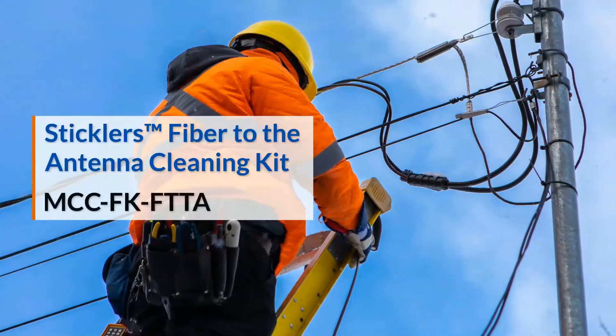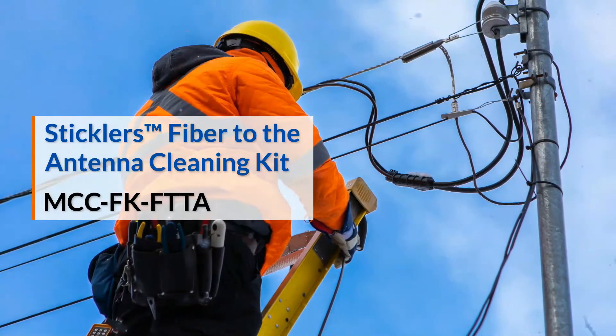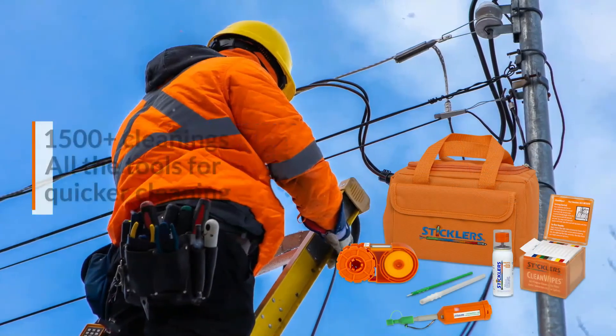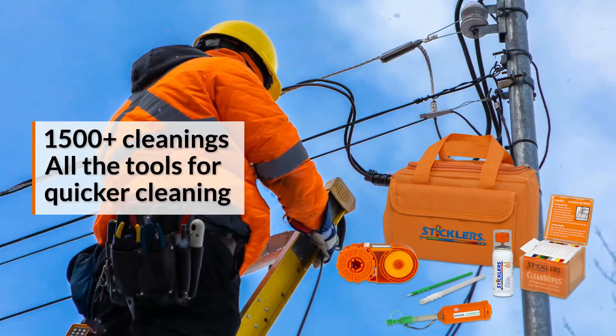The Sticklers FTTA fiber to the antenna kit includes a variety of wipes, clean sticks, and clean clicker tools for quicker cleaning before the antenna — and safer while high in the air.